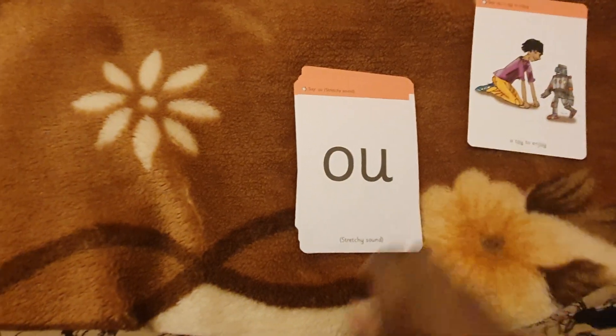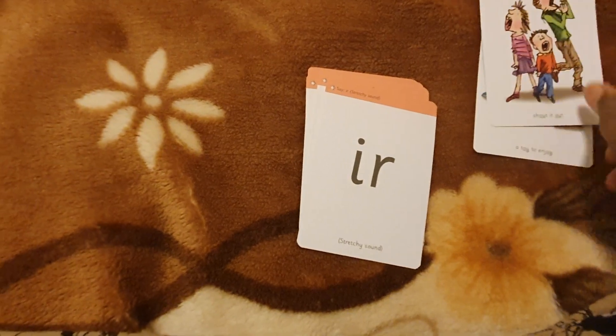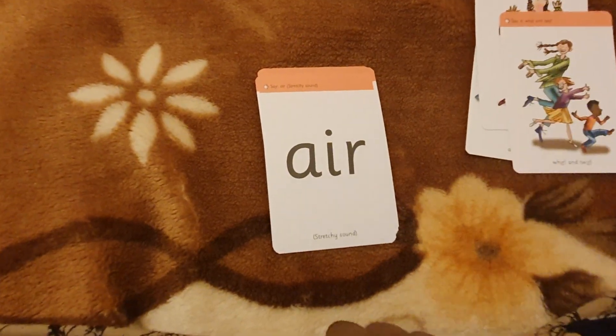OI — a toy, to enjoy. OW — shout it out. UR — whirl and twirl.